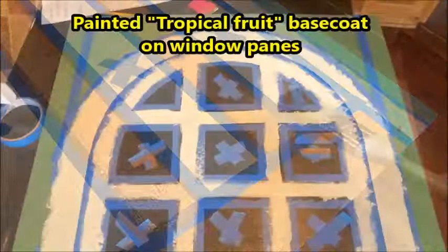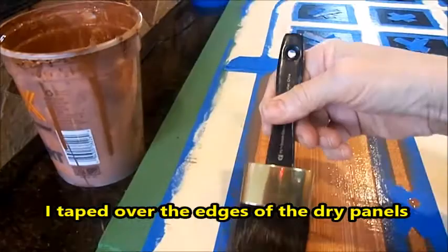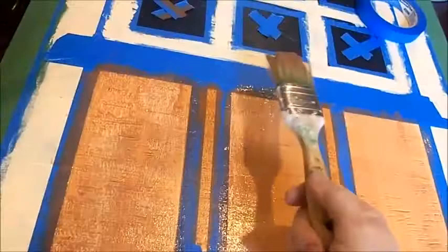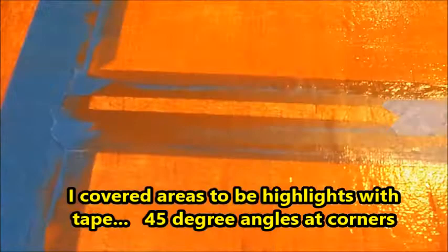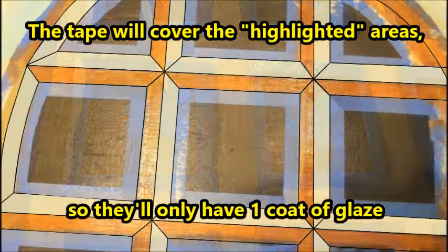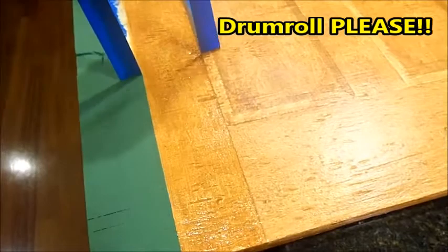After the two vertical panels were dry I removed the tape, then taped over the edges of the dry panels to get ready to paint the next vertical sections. I applied one coat of glaze to the three large panels and then pounced again with the dry brush to create the wood texture. After that was dry I covered the areas that needed to be highlighted with tape at a 45-degree angle at the corners. After a second coat of glaze, more pouncing with a dry brush. Now that the first coat of glaze on the window panes is dry, time to tape the highlighted areas. The tape will cover the highlighted lighter areas so they'll only have one coat of glaze. It takes some real patience to get this right. Drum roll please - this is so awesome!